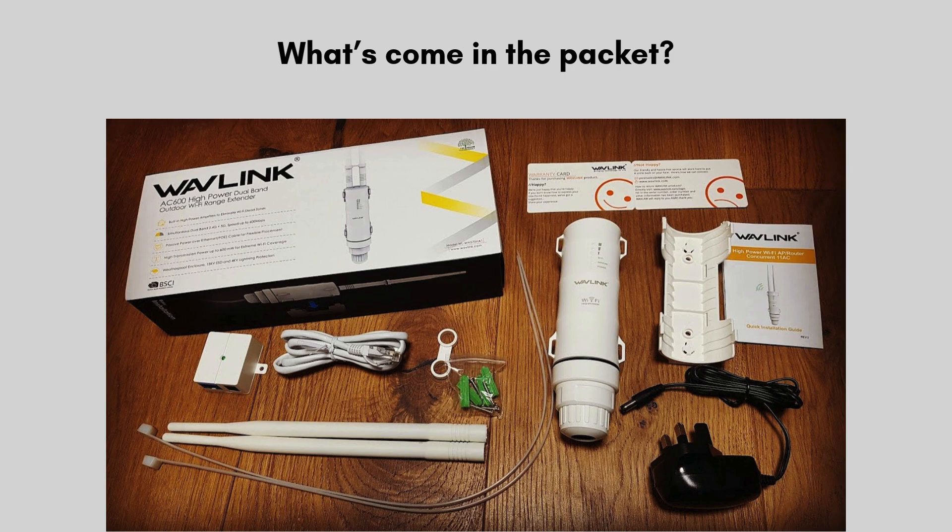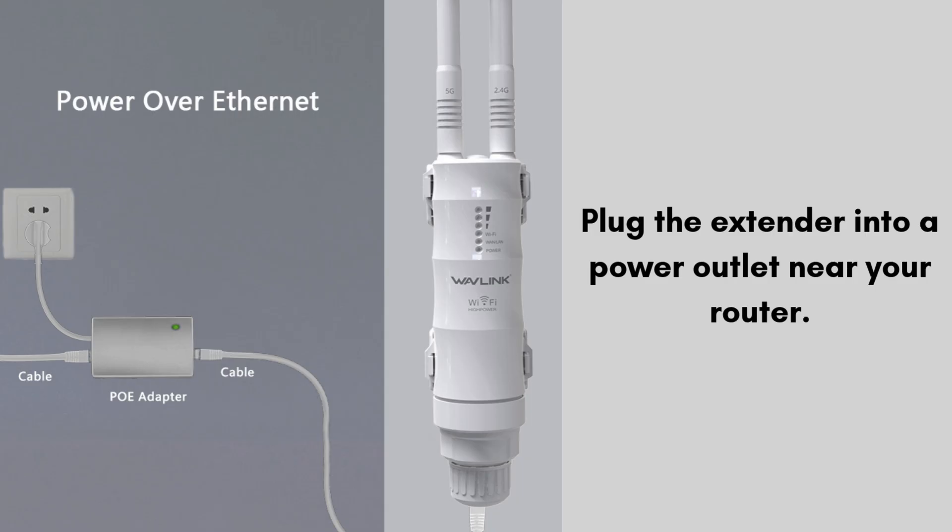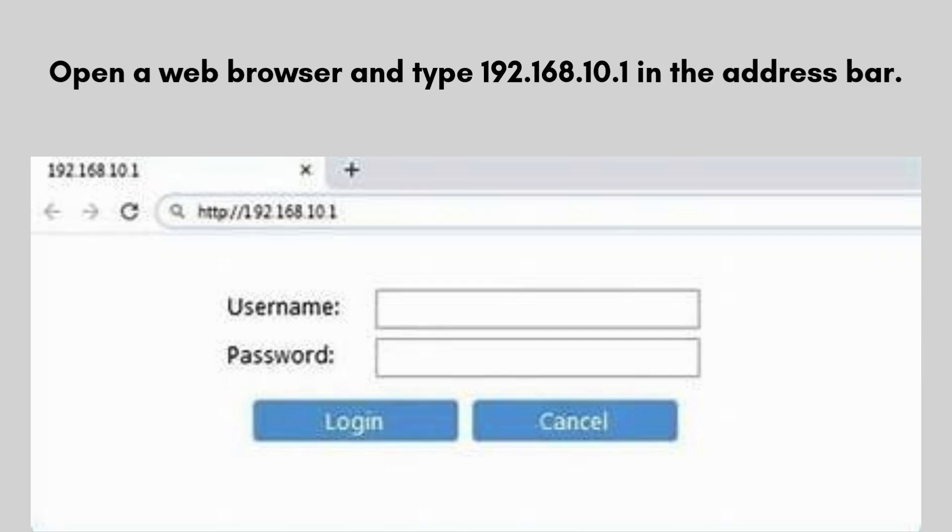Let's start the setup process. First, plug the extender into a power outlet near your router. Connect your computer to the extender either via Wi-Fi — search for the network 'Wavlink' — or using an Ethernet cable. Open a web browser and type 192.168.10.1 in the address bar. Log in using the default credentials, usually admin/admin. Refer to the manual if this differs.